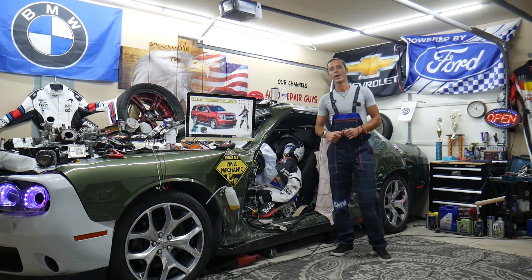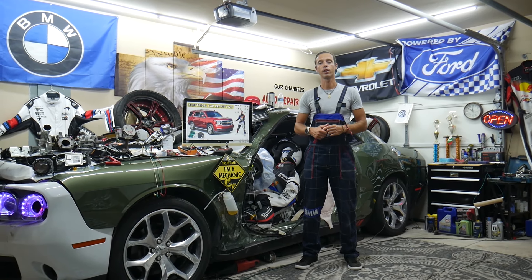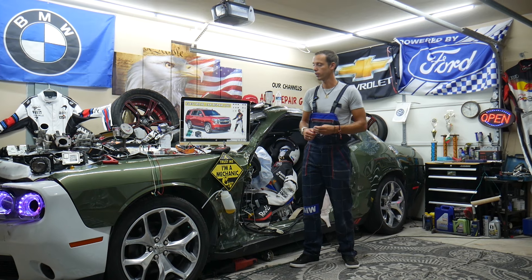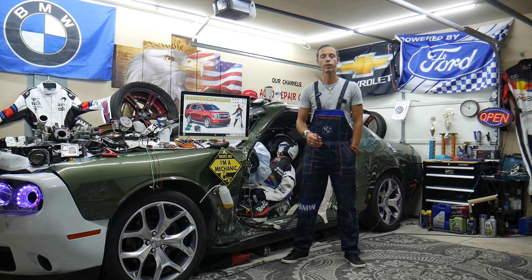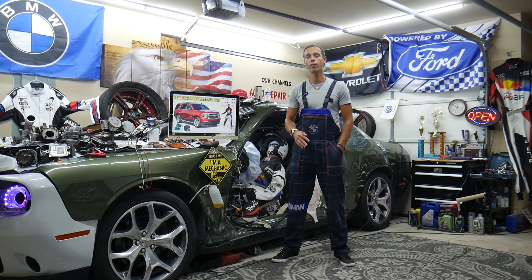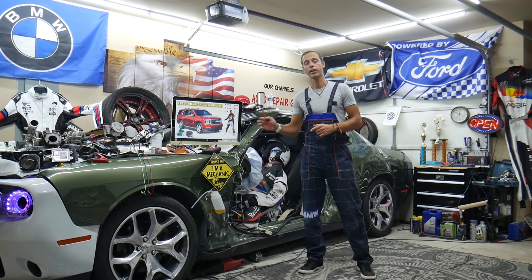Hey guys, welcome back to Electrical Caripire Live. Thank you guys for watching and subscribing to the channel. Today will be a super helpful video to any of you having a Chevy Tahoe or Chevy Suburban — that generation here from year 2014 to year 2020 — if you need to find where the TPMS light fuses and relays are located.